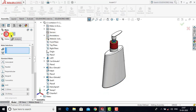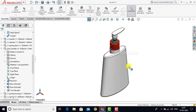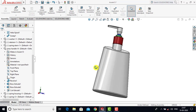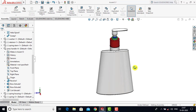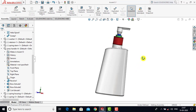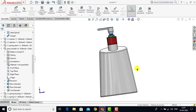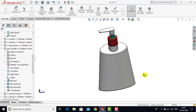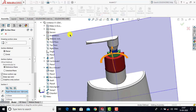Now we will exit the Mate. Here you can see that in this video we have created the assembly of all the parts that we created in the previous videos. This is the assembly of the Handwash Dispenser. In the next video we will go for the rendering of this assembly so that it will look like a real part. I hope you enjoyed this video. If you liked it, please hit the Like button, share it, and subscribe to this channel.